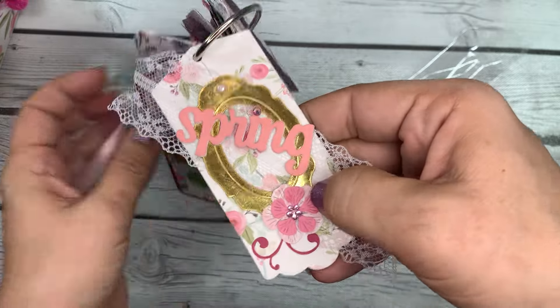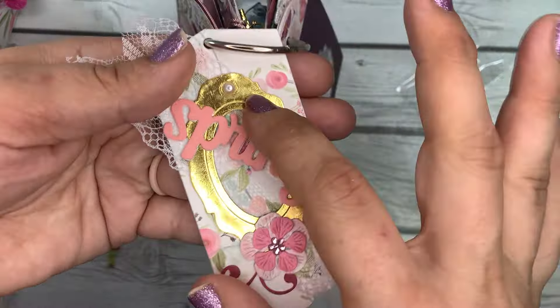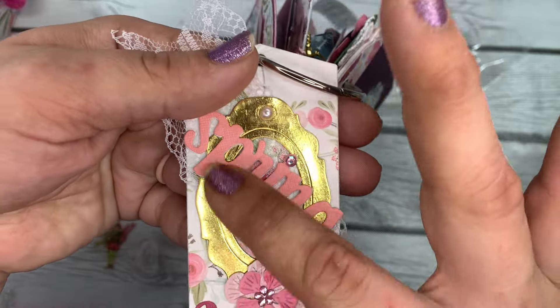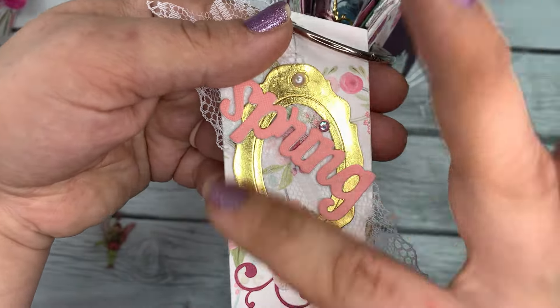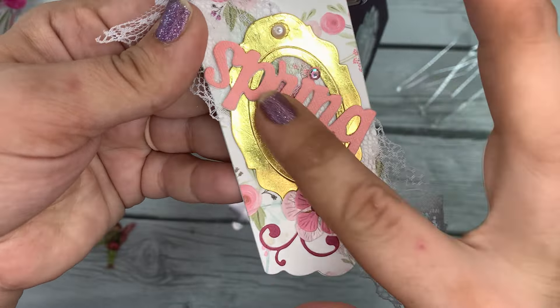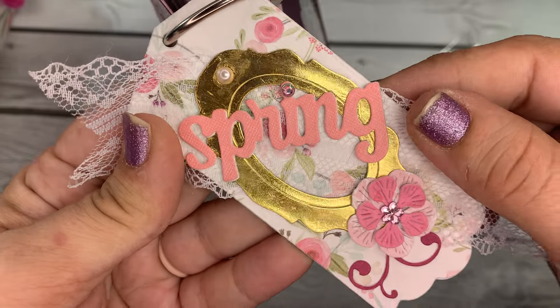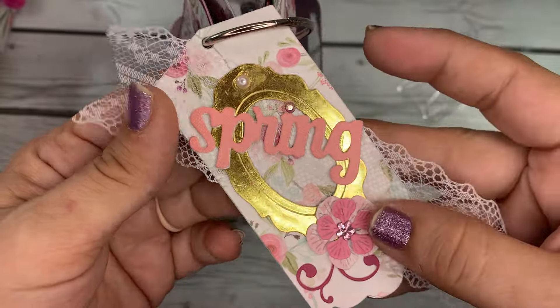The next tag uses gorgeous white lace all the way down. She's used a layering frame piece cut out in gold foil cardstock, added a flower, and the word 'Spring.' She even dotted the 'i' with a jimmy — so pretty, simple yet beautiful.